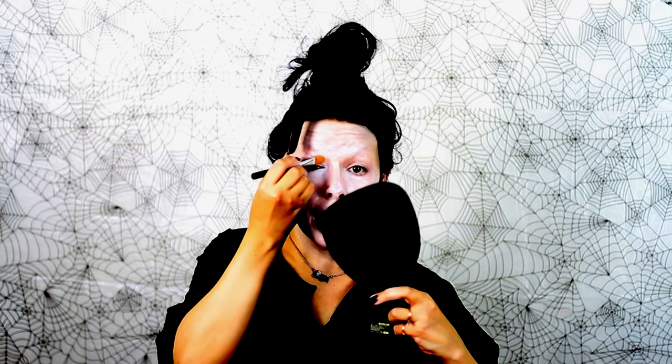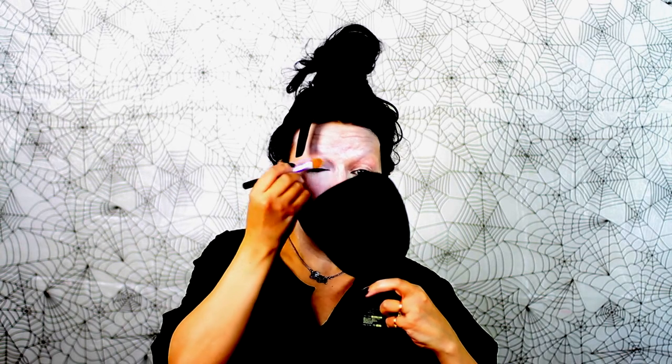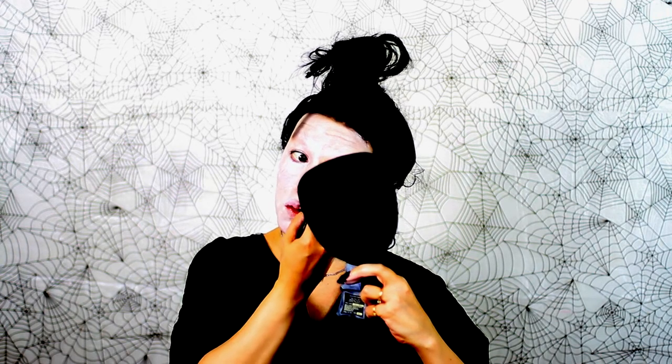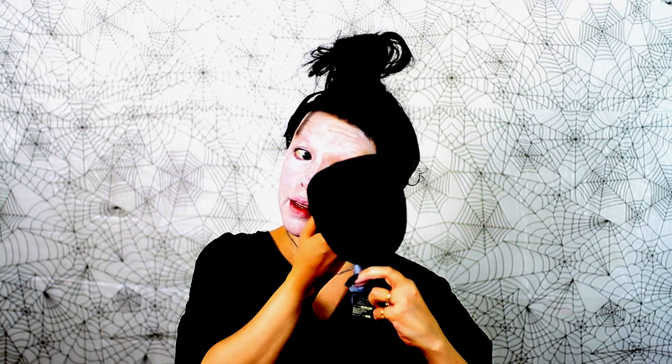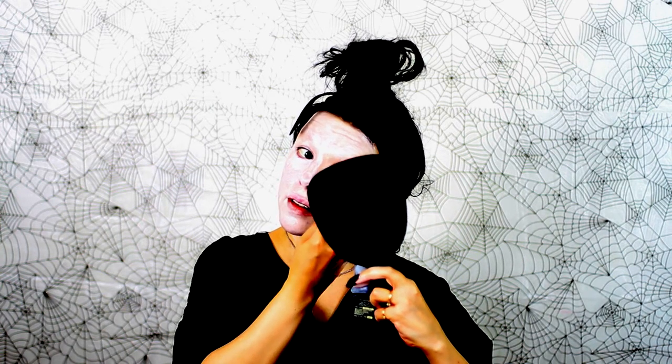For one part of your makeup, a beauty blender might work better, a sponge might work better, a brush might work better, or even your own fingers just might work better. It all depends on you. Makeup is a very personal thing and your routine should be your own. Just because I am using a brush for a specific step or a blender doesn't mean that you need to do that — you can use whatever method works best for you.